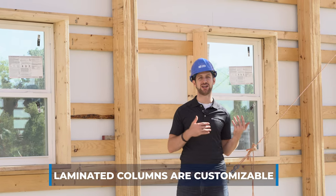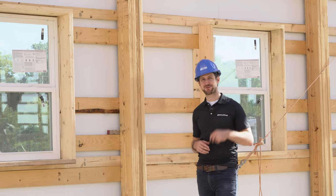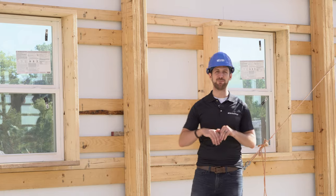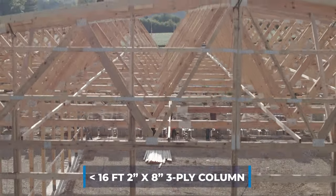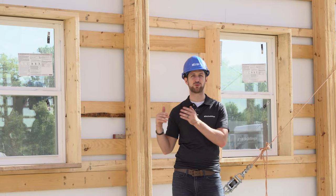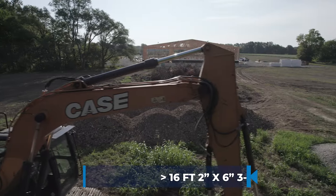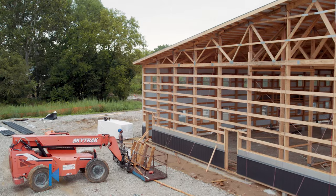Another benefit of the laminated column is that it's very customizable. The standard is a 3-ply 2x6, but you can go bigger. As a cost-saving tip: anytime you go above 16 feet interior clearance, you'll normally jump from a 2x6 to a 2x8 — so it'll be a 3-ply 2x8. Under 16 feet, typically a 3-ply 2x6.